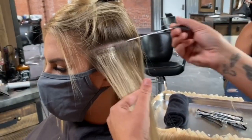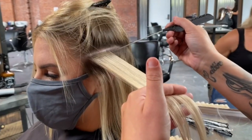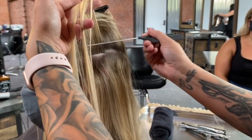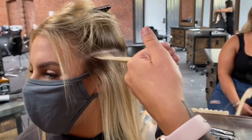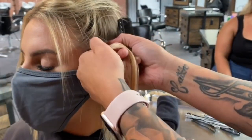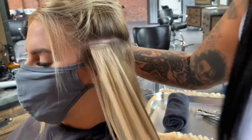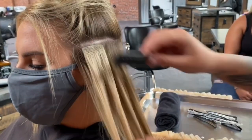I go in with my YS Park long tail foiling comb, skim off the excess hair, and make sure it has picked up hair evenly across the weft. Then I take my other piece of the sandwich underneath, put my thumb in the middle to line it up, and then evacuate my thumb — I always used to yell 'evacuate' to my girls when I was training them. Press it down close to the hairline, leaving one to two finger-widths in between.